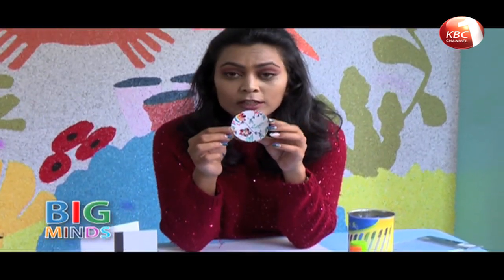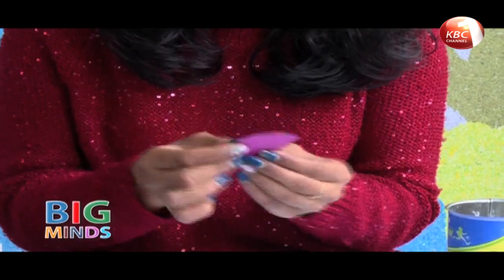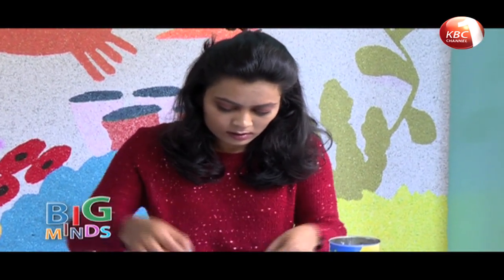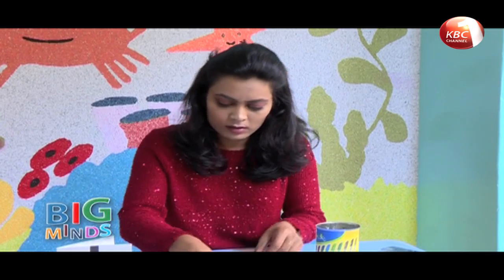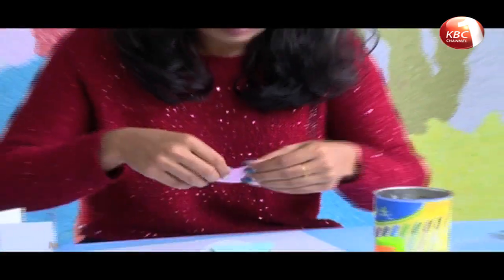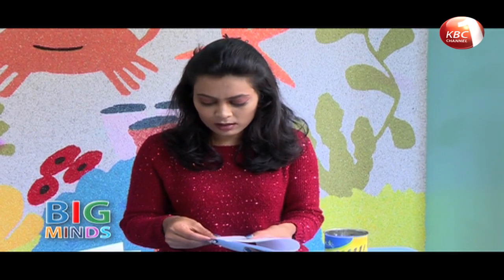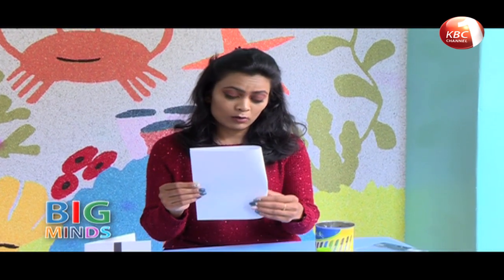Now the next thing we need to do is fold each and every circle that you've cut out. Once you're done with that, you need to fold the big sheet of white paper into half as well. I have a really big white paper, but you can go for a smaller one if you like.